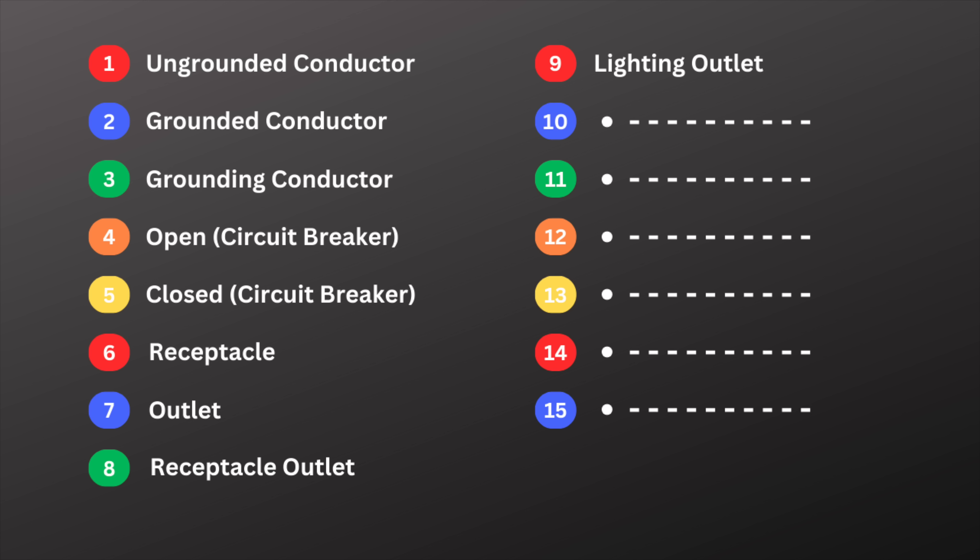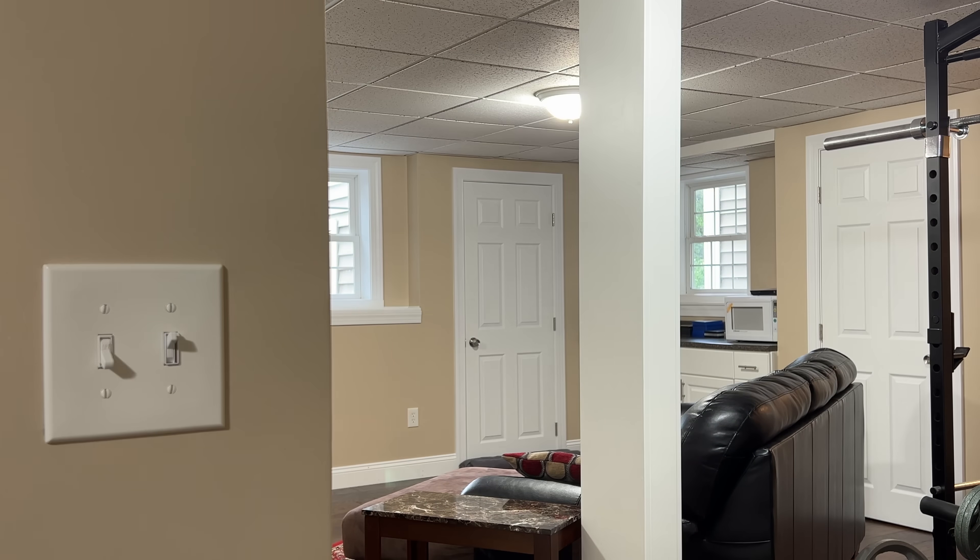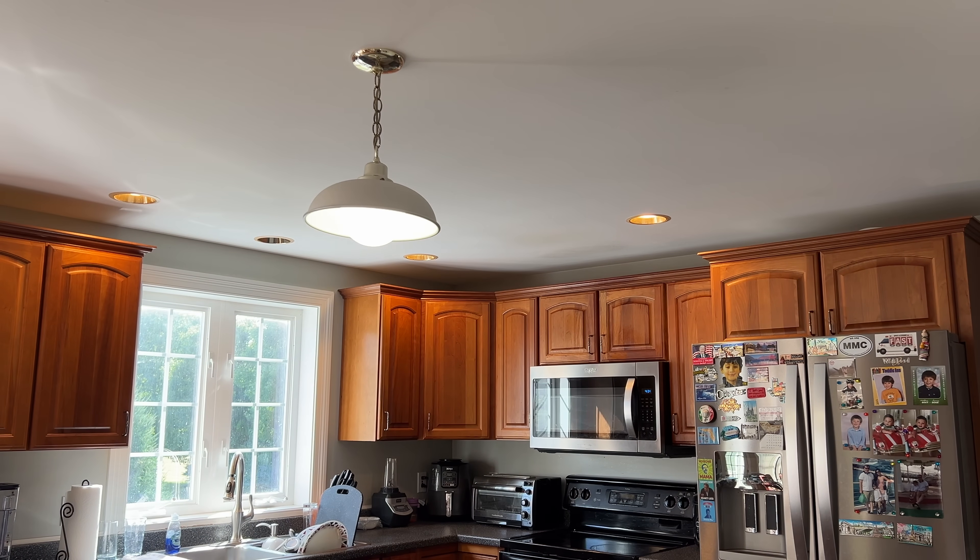Number nine is lighting outlet. Unlike a receptacle outlet, a lighting outlet is specifically designed for light fixtures. It's wired to be controlled by a switch, so whether it's a ceiling light, a wall sconce, or even some LED strips, the connection point is called a lighting outlet.